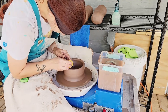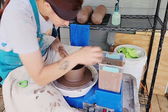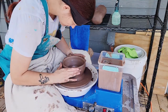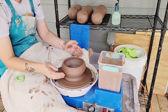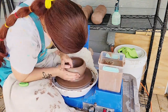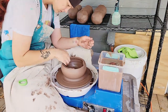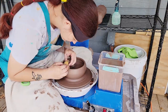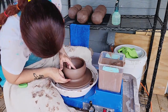This clay listens when I tell it to do things and it's easy to keep control of on the wheel, so if you're a beginner this might not be a bad clay to try. However, this is a low fire clay, so if you're in a shared studio space make sure you put it on the correct shelf and that people know it's low fire — if you take this clay to cone six it's probably going to melt.